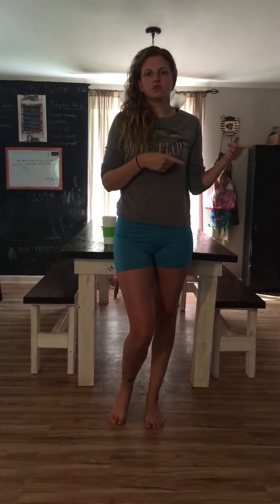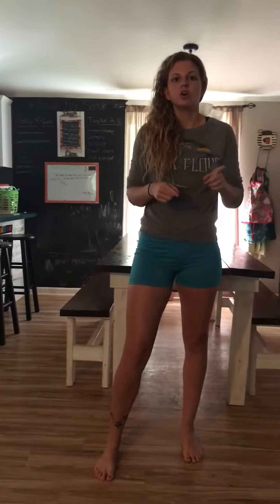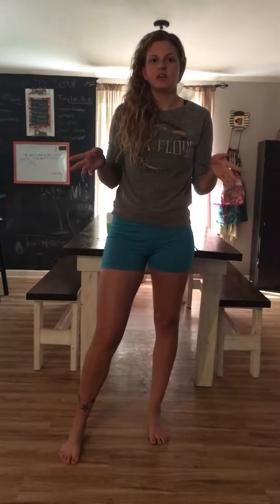All right, hey y'all, we're on day two of our squats and ab challenge. Yesterday we did traditional squats. Today we're gonna do another 25 traditional squats, but we're also going to do some sumo squats.